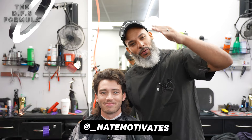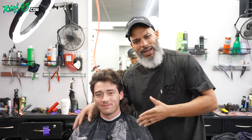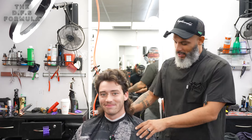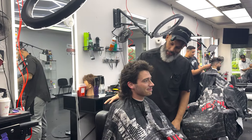It's your boy Nate Motivates here with another tutorial. Got my man Dillon here. Dillon's been coming to me since he was about a sophomore, freshman in high school, just graduated. Young grown man out here. And as you can see, he has the crazy mullet. We've been nurturing this thing for some time now, but my man came and told me it's time.